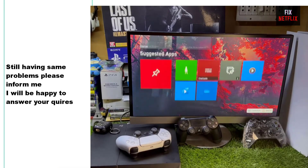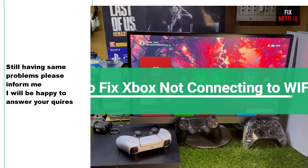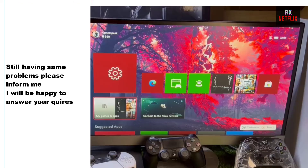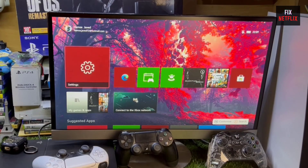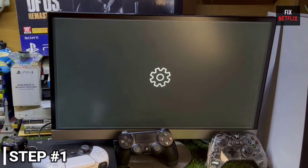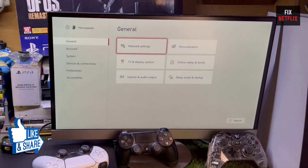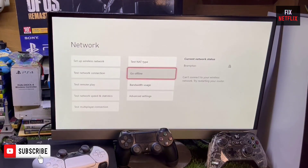That's the whole story. We've covered the steps to fix Wi-Fi or internet connection issues on your Xbox. If you face any problems or still have the same issue, please leave a comment — I'll be happy to help. If you found this video helpful, don't forget to give it a thumbs up and subscribe to our channel Fix Netflix for more tech tips and tutorials.